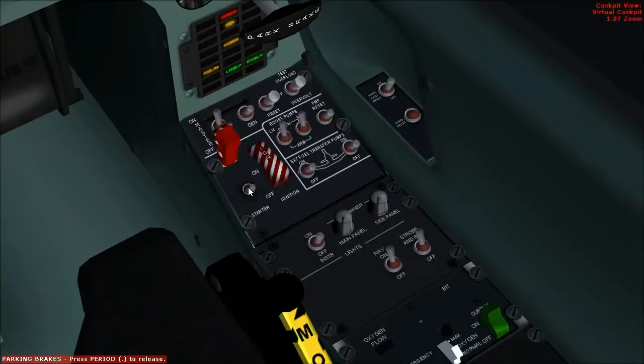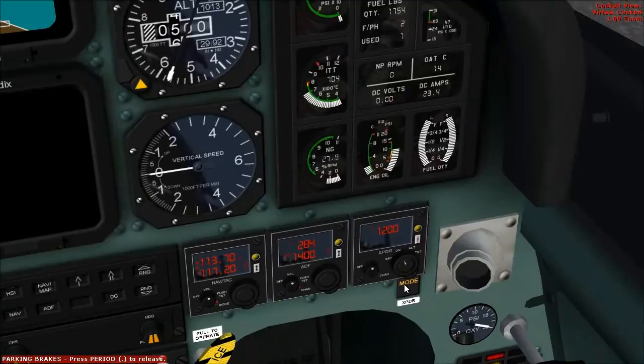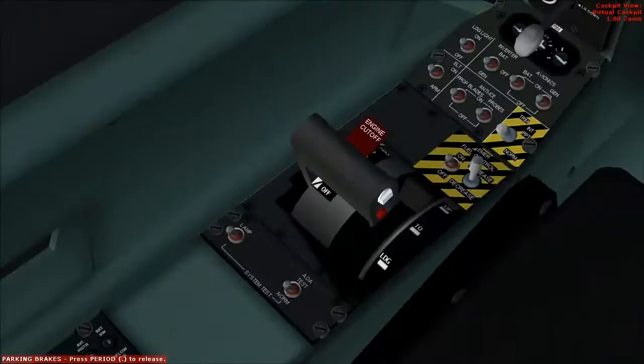Ignition and starter: on. Check — will pressurize. Ignition on. At about 12% NG, PCL to idle. Monitor ITT.